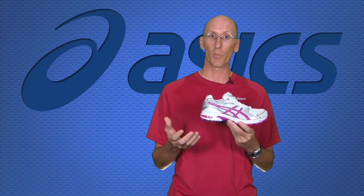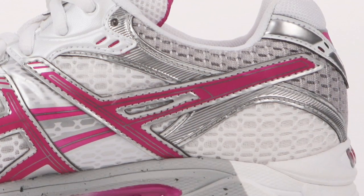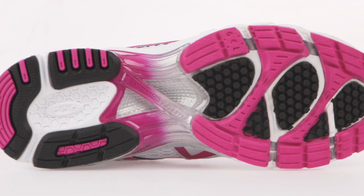What's nice about the DS Trainer 15 is they've kept the best parts of previous models. This is really the same tooling that you had from the DS Trainer 7, which was also used on the DS Trainer 14. You get the same midsole height and you also get the same width base of the shoe.